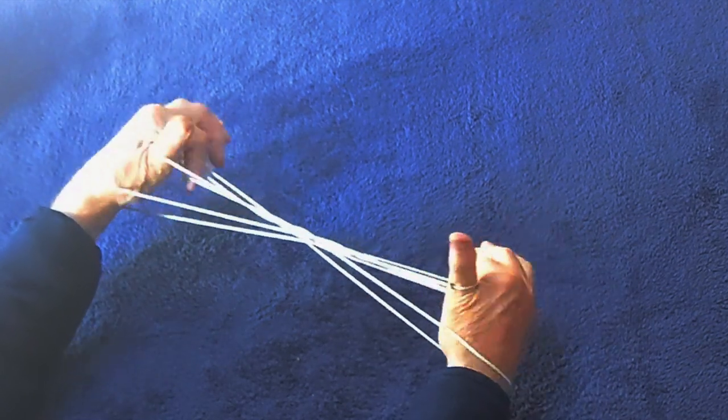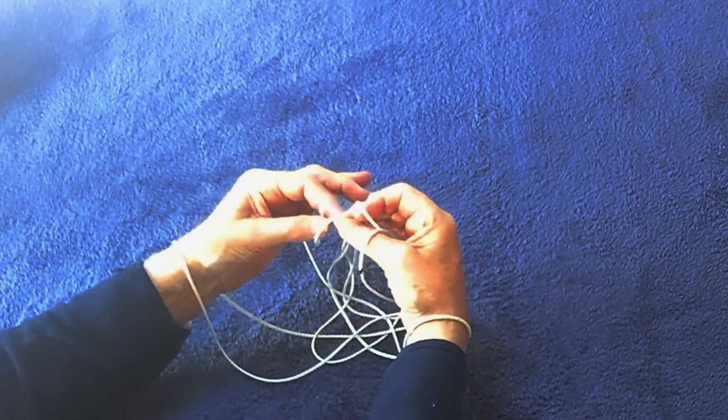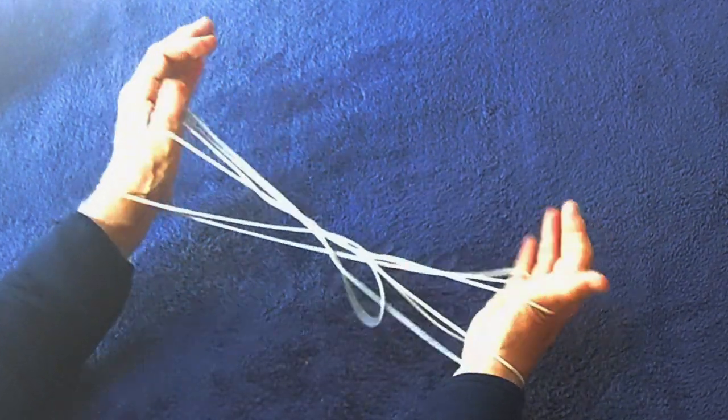Do it a third time with the same moves. Take hold of the crossing, little finger away from you into the first loop, thumb back towards you into the other loop. Again, little finger away, thumb towards you, and draw clear.